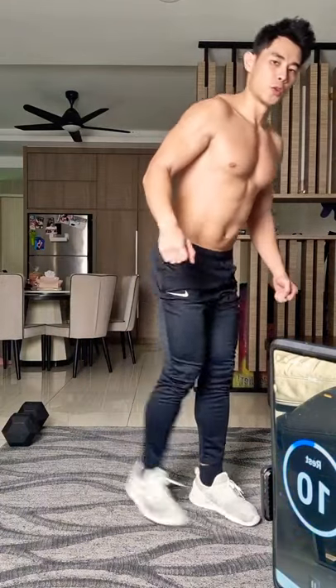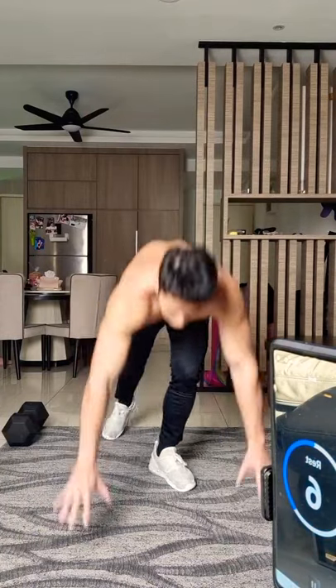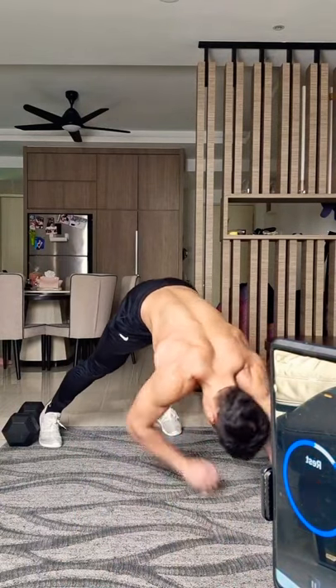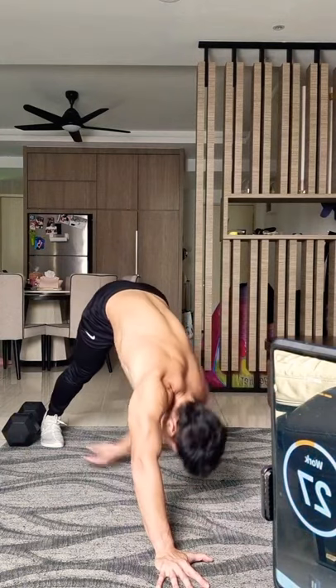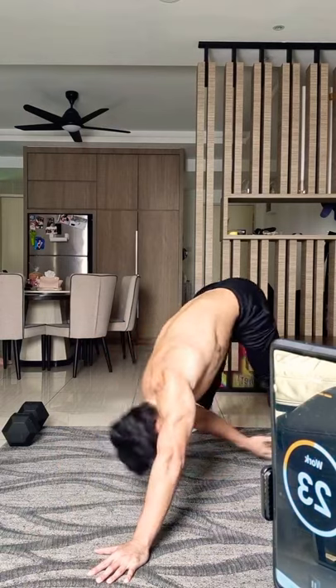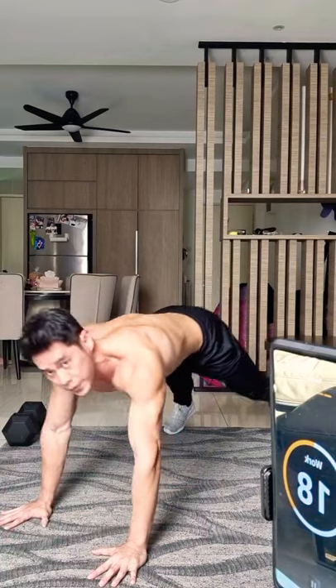One more rep for the other side. Next is in the plank position — high plank — and you've got to touch your toe here. Repeat, high plank and reach your toe one by one, slowly warming up.